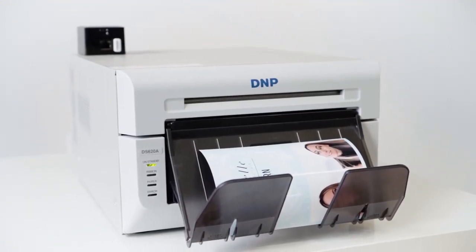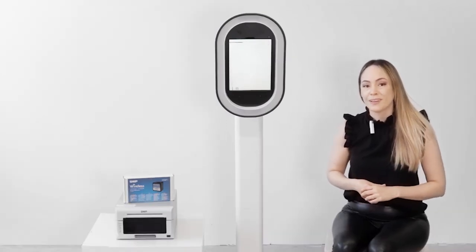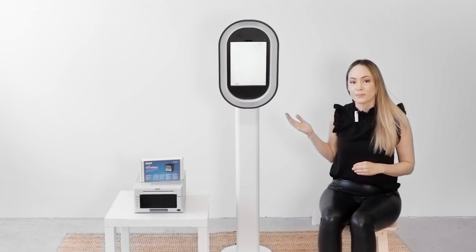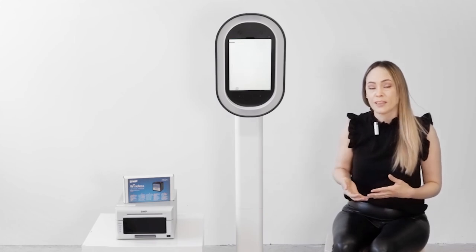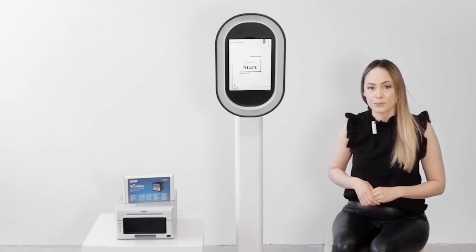Here are a few quick tips to make sure your print event is super successful. When using the internal private network that the DNP casts, make sure your printer is less than six feet away from your photo booth. When using an external Wi-Fi, make sure there is no sign-on page — like at a hotel where you have to register first. Unfortunately, that type of Wi-Fi network is not compatible with the DNP Wireless Connect module.